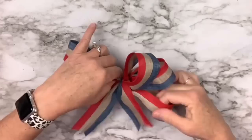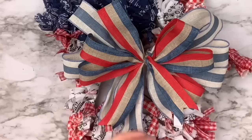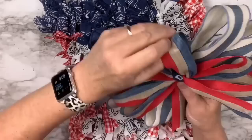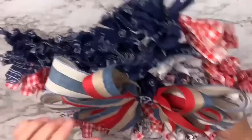I fluff the bow, then make a second bow with the pegs moved to number four for four-inch loops and tails, and tie them both together — the smaller bow on top of the larger one — using jute. Then I cut a piece of the blue bandana that fits around the center and hot glue it, giving my bow a nice center. There's no such thing as too much fluffing! I put the jute through the wire in the back to attach it to the wreath.